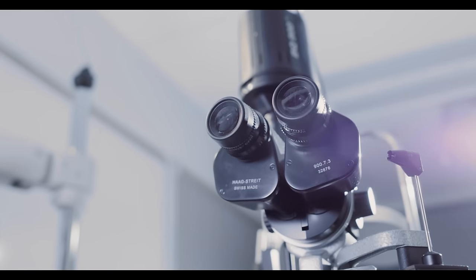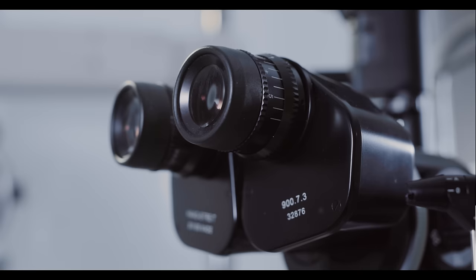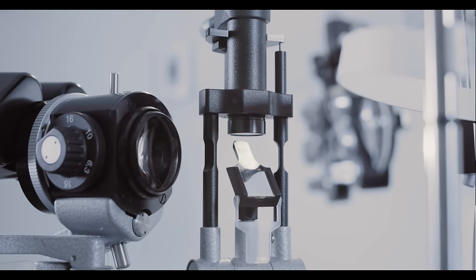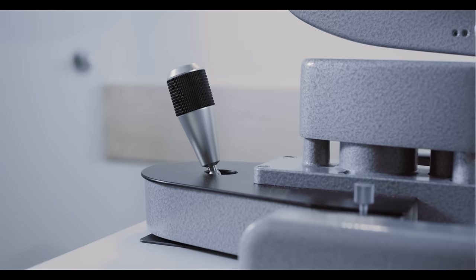This is the slit lamp microscope. You can see that there is a light source, microscope oculars, a mirror to reflect light, a headrest, a chin rest, a joystick, and a table.